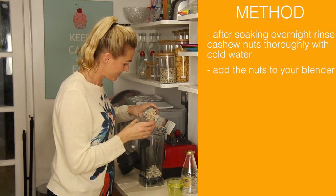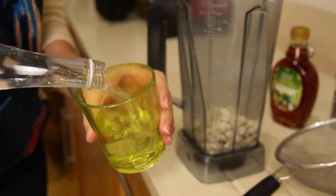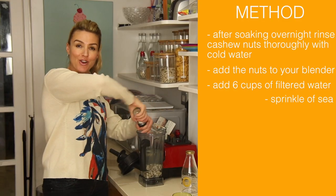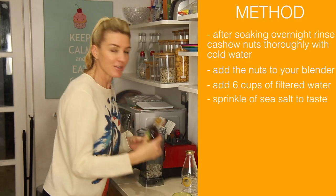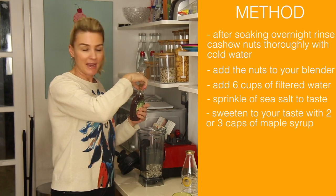So, two cups. And then six cups of — I'm just using Evian filtered water — and just a sprinkle of salt. Now I'm using maple syrup; you can use agave, anything that's sort of paleo will work.